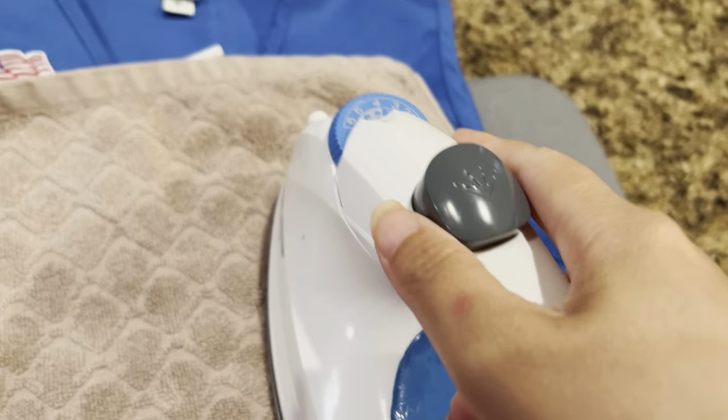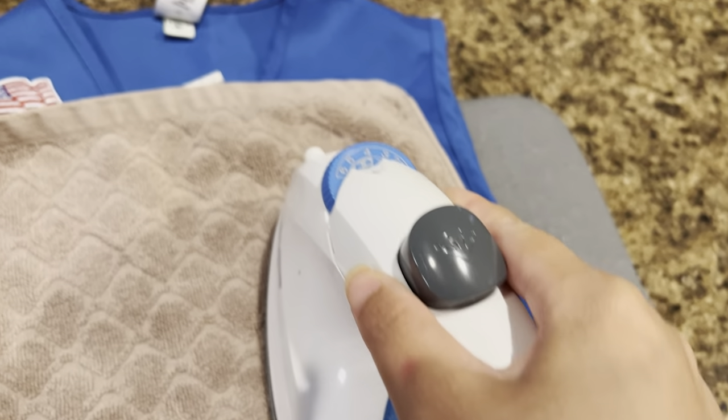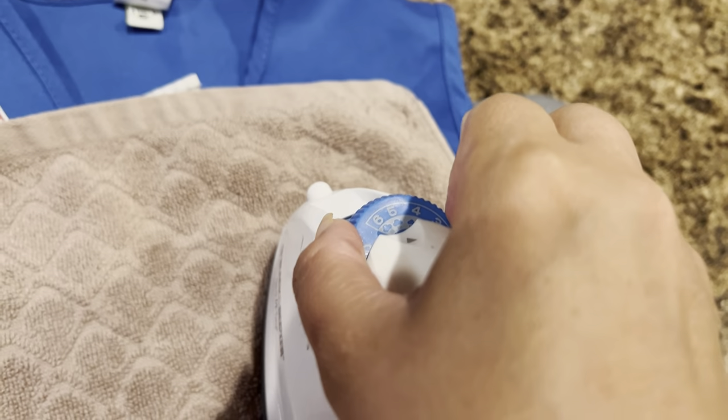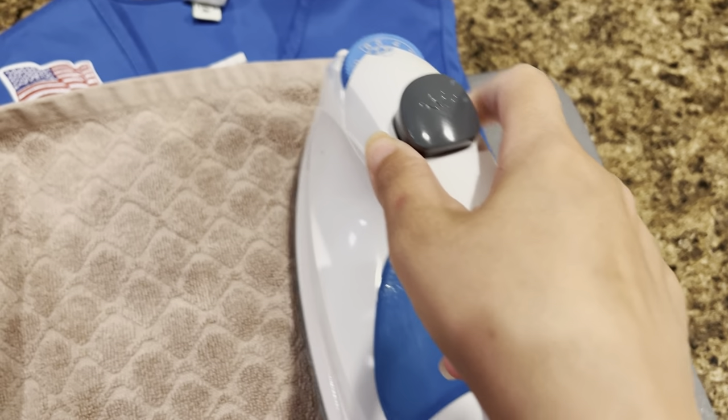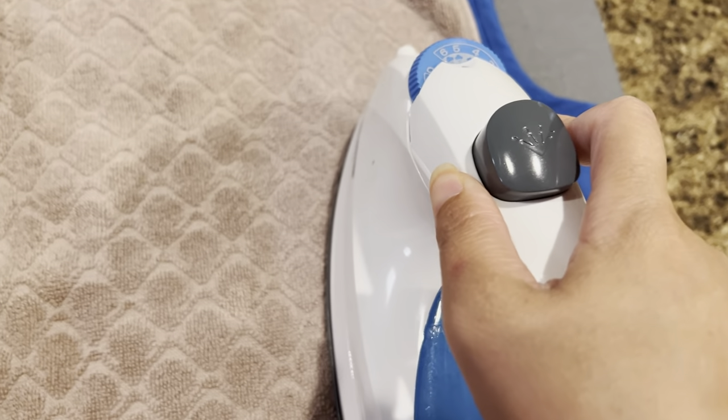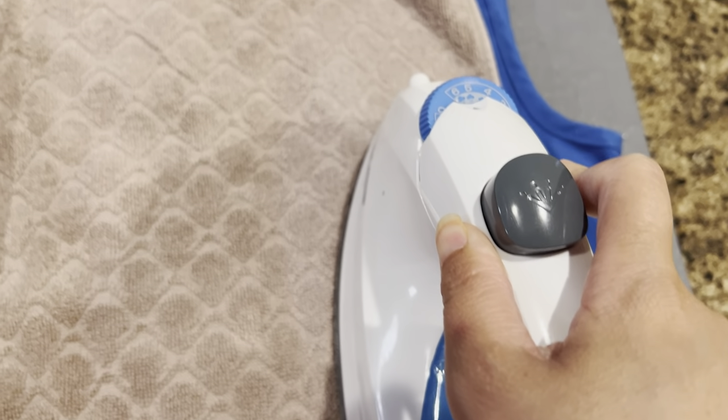This is my iron. If you have a Cricut, you can also use the iron from your Cricut and that should be easier. Or if you don't, this is just a very easy way to do it.